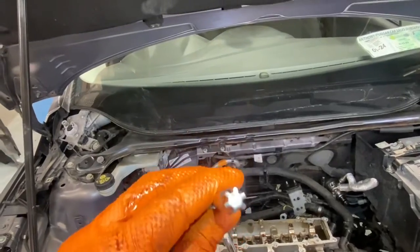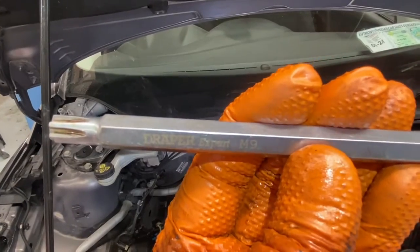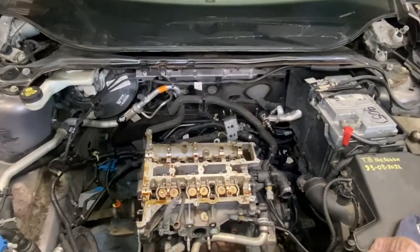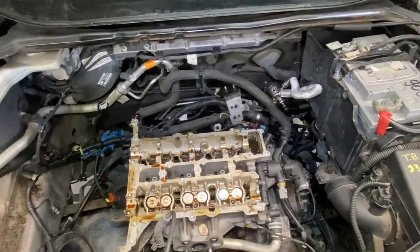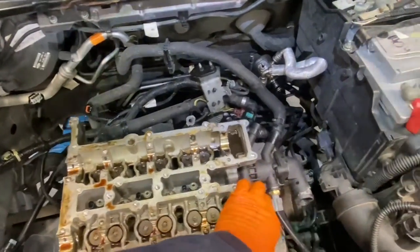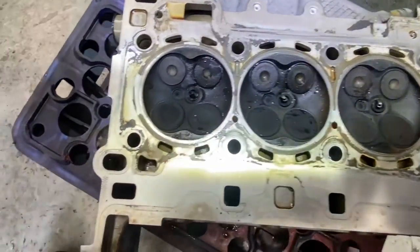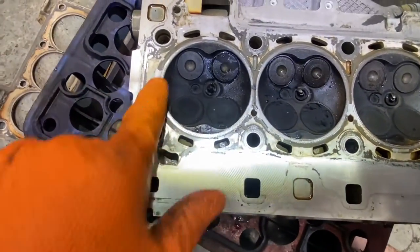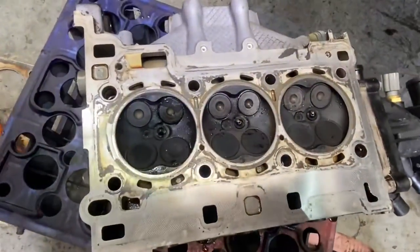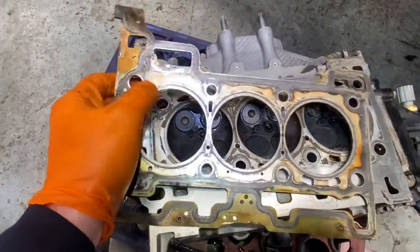Head bolts out — they're a square Torx rather than a normal Torx. I grabbed the right bit: size M9. I got them out handy enough. Time for the head to be pulled off — it moves kind of easy but it's going to be a two-handed job to pull it up. Head off. Visually I don't see what I normally see with bad piston rings, but I do see that it has reddened massively — it's cooked the gasket all the way around with water getting into the cylinders.